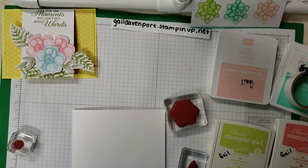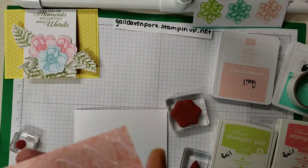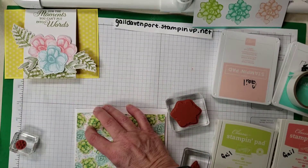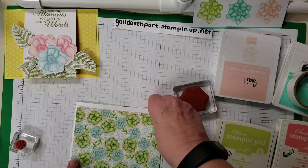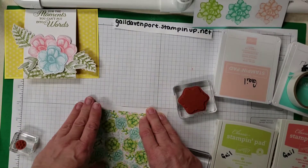I am loving this, and you can now buy through March 31st the framelits that go with the Painted Seasons stamp set. So it is worth your time, effort, and money — if you want my personal opinion. I am absolutely in love with this. I just can't get enough of it.